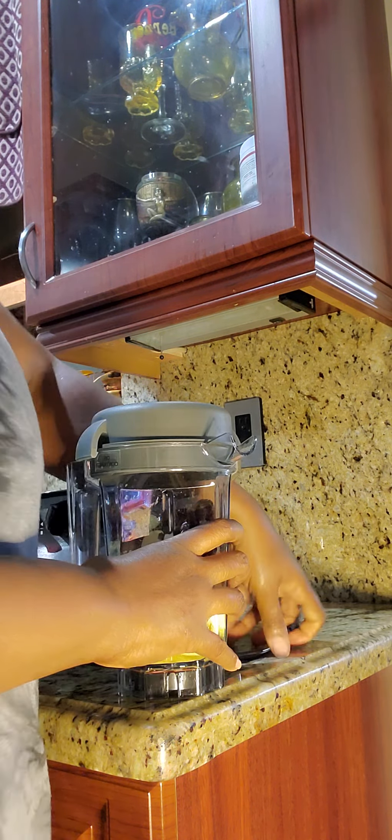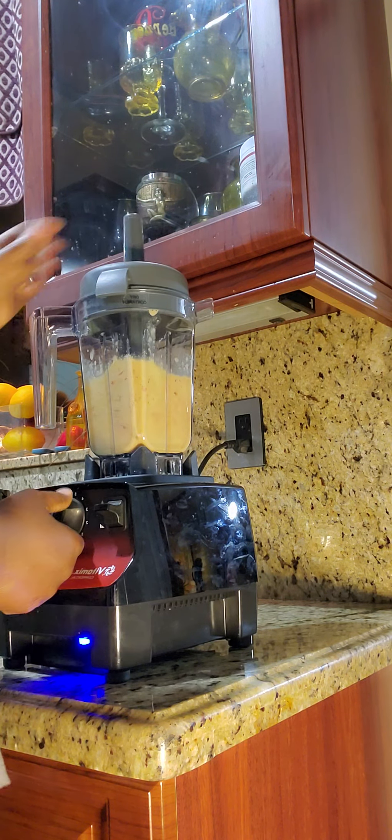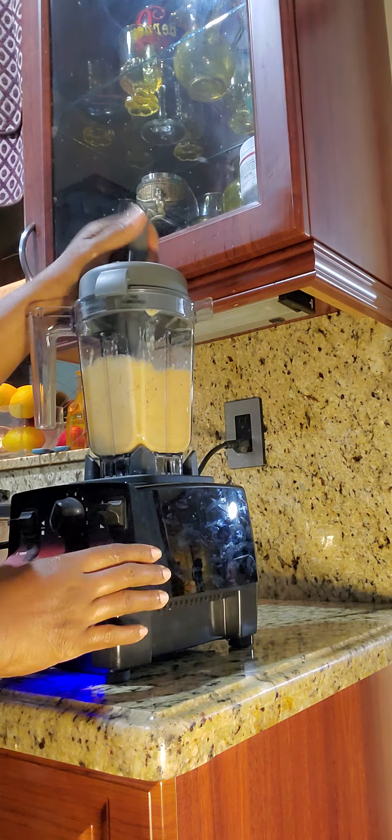Here we go — turn down the volume. There you go — look at that, it's blending up beautifully.